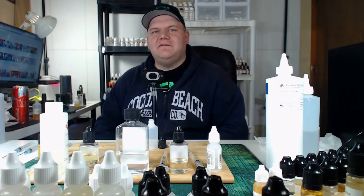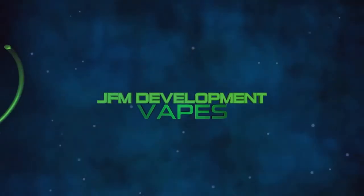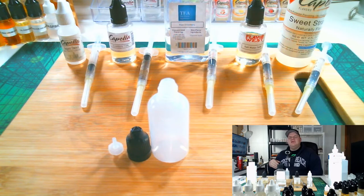Hey, what's going on guys, I am John from JFM Development and today I'm going to show you how to mix with syringes for beginners. So thank you for clicking on this video. If you're clicking on this video you're new to DIY or you're contemplating getting started in DIY. Today I wanted to have one of my all-day vapes, I ran out, so I'm like hey, why not mix it by syringes and make a video about it to teach newcomers how to do it.